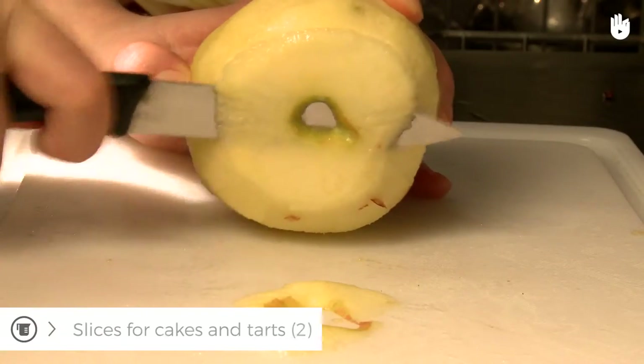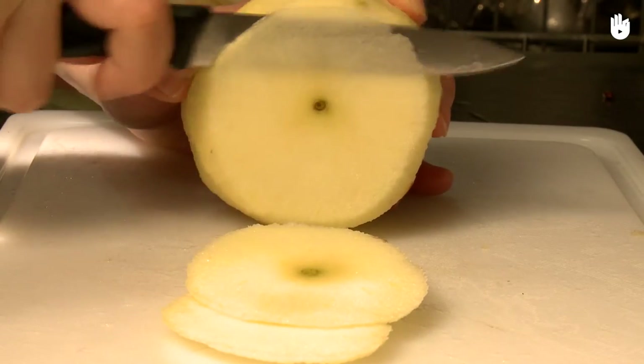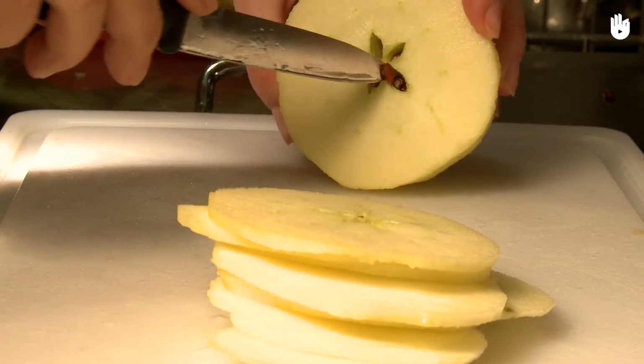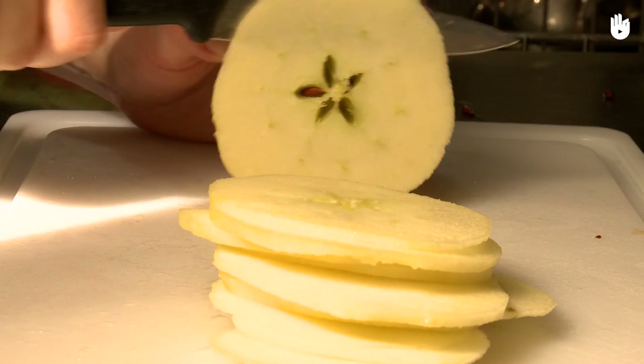The other method consists of slicing it without removing the core. Once you've peeled it, slice it delicately, removing the seeds and stem on the way. This method will give the core a nice starry pattern for decorating a tart.